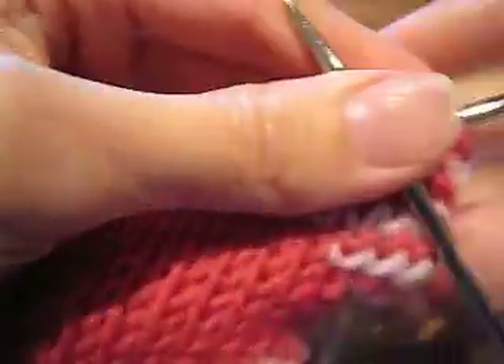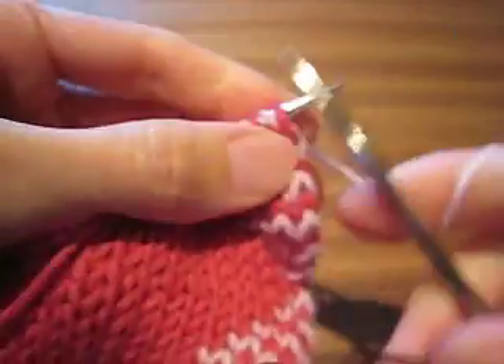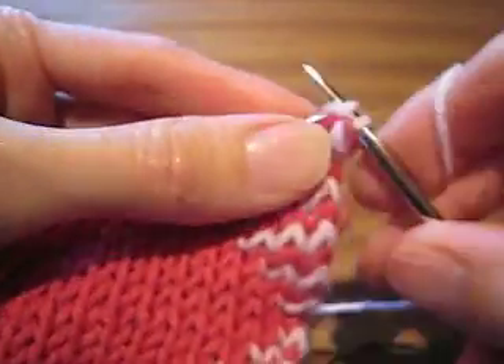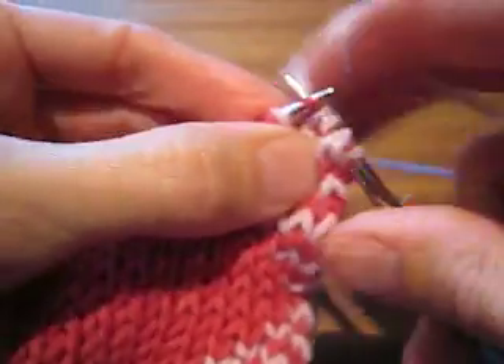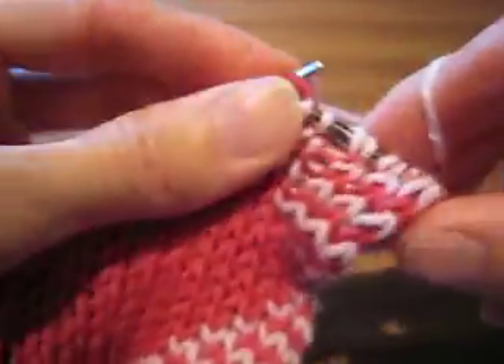I've got it turned, and then I'm going to come back. Knit one, slip one, knit one, slip one. And I'm going to keep going.